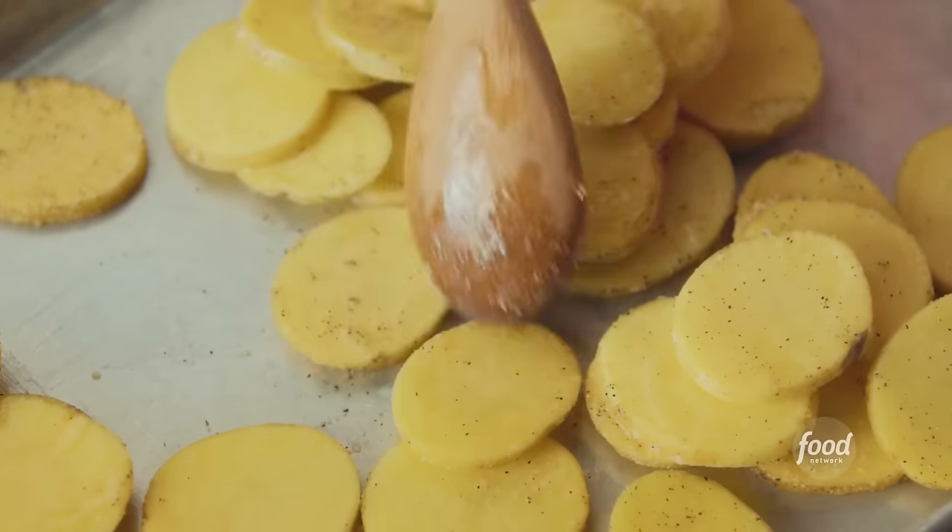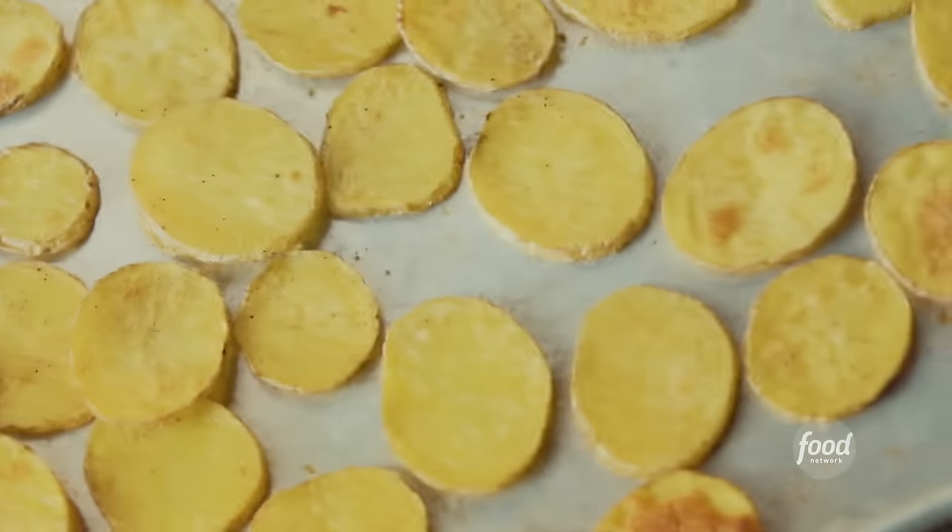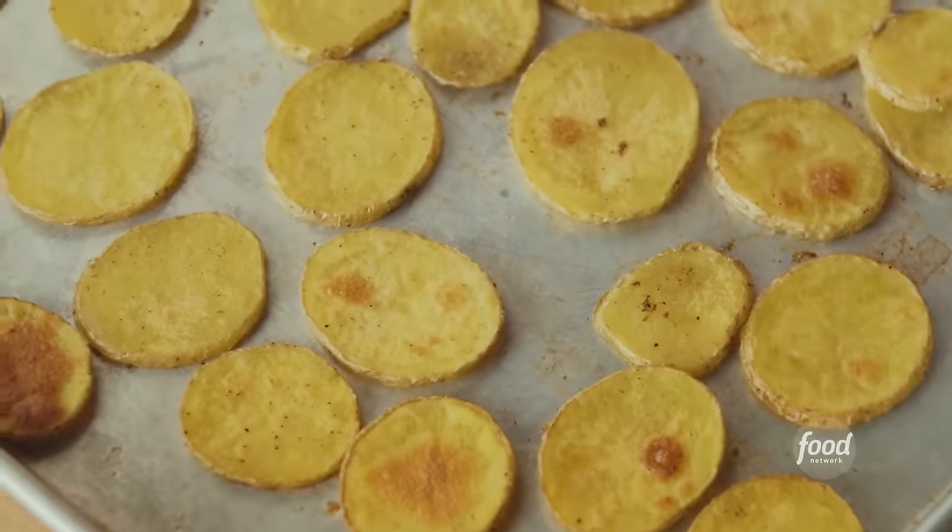To bake the potatoes, I'm putting them into a 425-degree oven for about 20 minutes, then I'll rotate the pans, turn the potatoes to the other side, and finish them off for another 15 minutes or so. Look at how beautiful these are — they're so golden and tender.